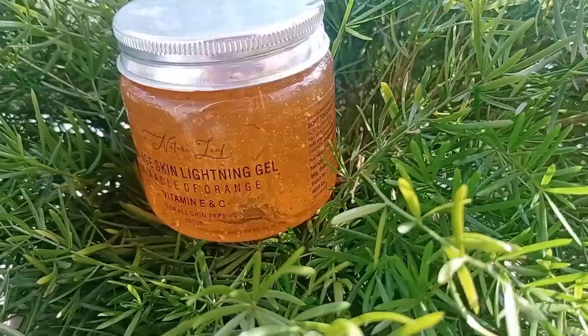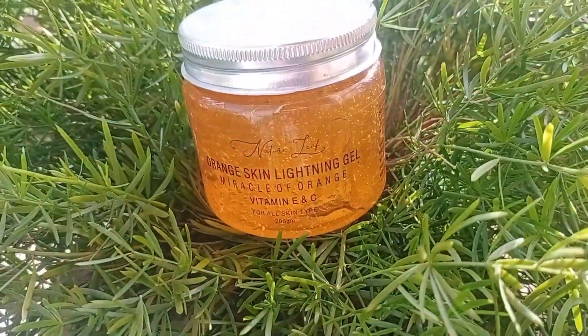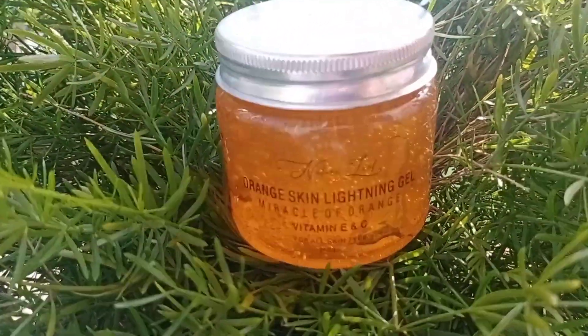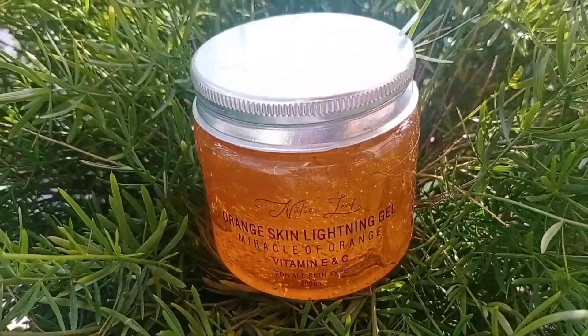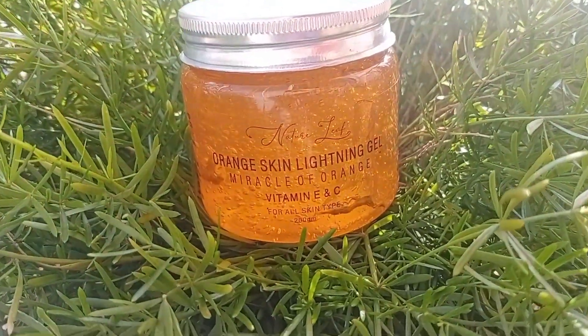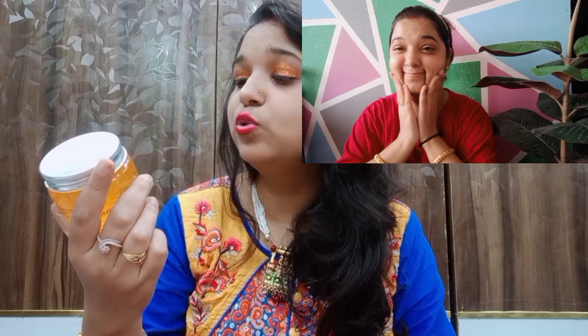The second one is the Orange Skin Lightening Gel, which is good for our skin. It contains Vitamin E and Vitamin C which makes our skin healthy. The orange skin lightening gel slows down the process of aging. This gel is full of Vitamin C and Vitamin E which provides skin lightening and brightening properties. It targets dark spots, blemishes, and hydrates and moisturizes our skin. This is also perfect for all skin types and you get 200 grams of product.